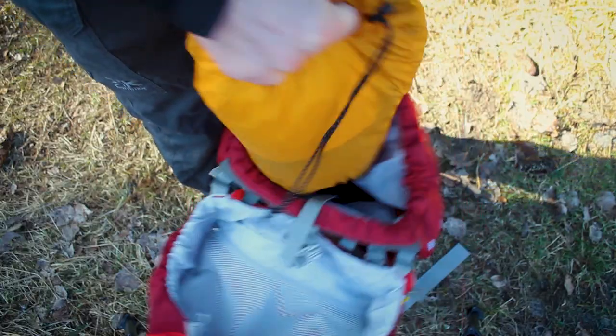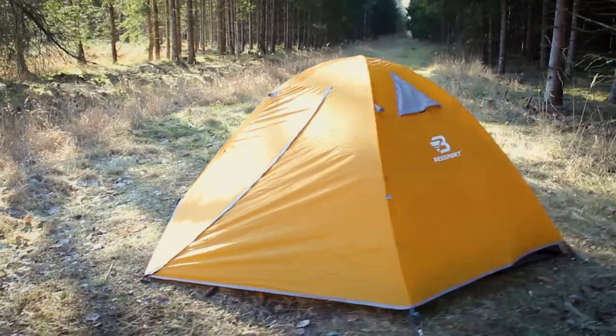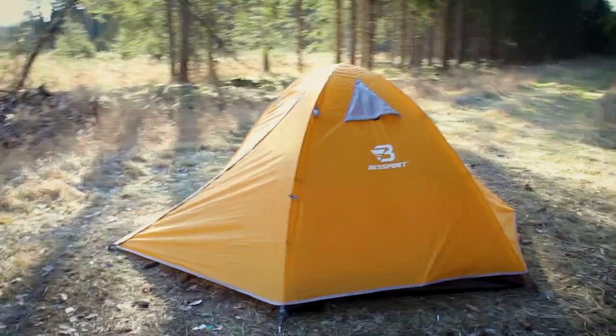Now let's talk about my final verdict on the Best Sport Backpacking Tent. Is it the cheapest option out there? Not really. Is it the most lightweight or the most compact option? Nope. Is it a very durable tent? I don't think so. But having said all of that, I still think that it is a very solid option if you're low on budget and you're looking to get the best out of everything. It's quick to set up, it's somewhat compact when it's packed, it's not too heavy, it's completely waterproof and overall it doesn't look like anything will break anytime soon.